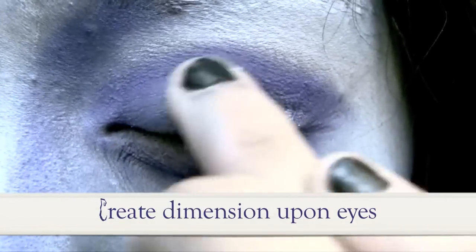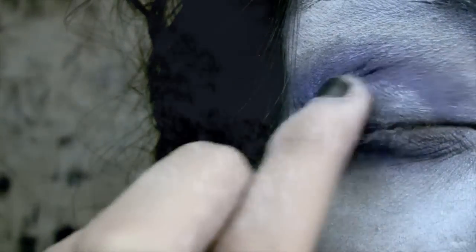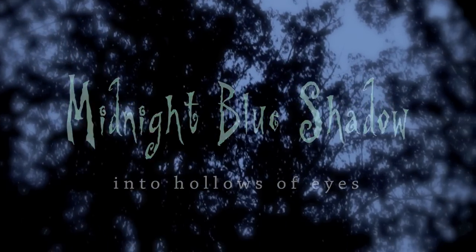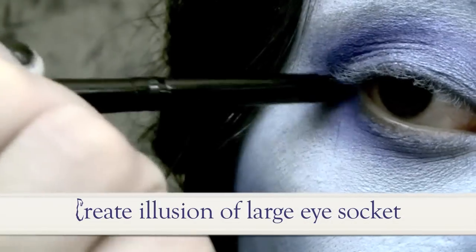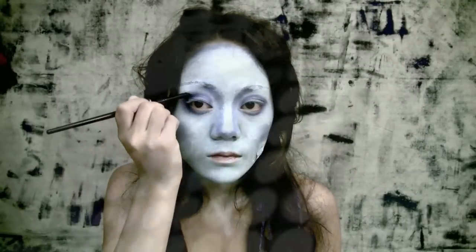To give your eyes more pop and dimension, take a shimmery light silvery-blue creamy shadow and apply onto the center of your eyelid — see how this creates a bit of dimension. Then take a much deeper blue eyeshadow with a pointy crease brush and create that sunken, circular hollow about the eyes. Emily's eyes are large and circular; that is the illusion we are trying to create.